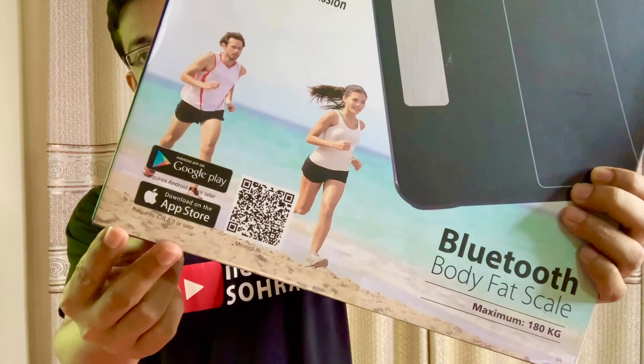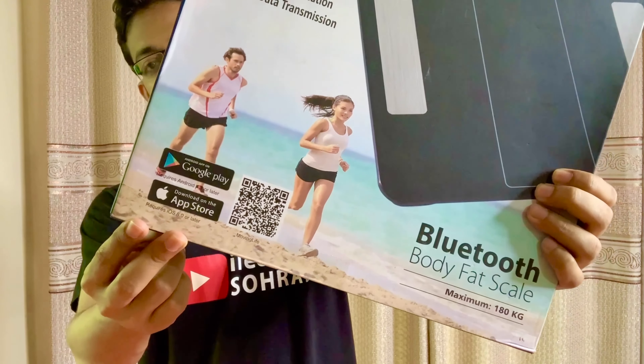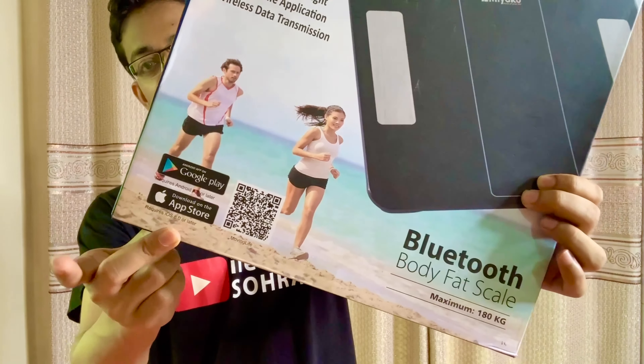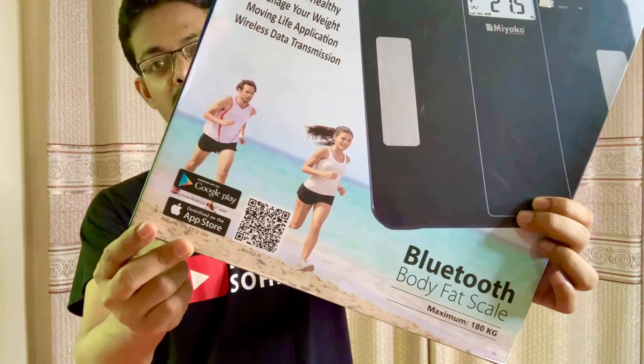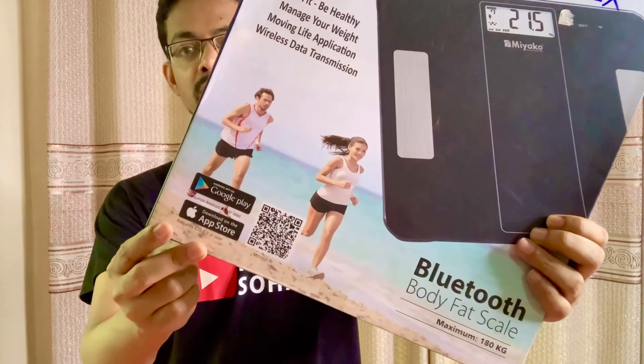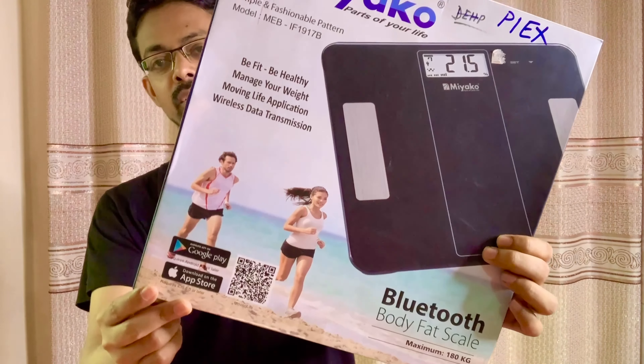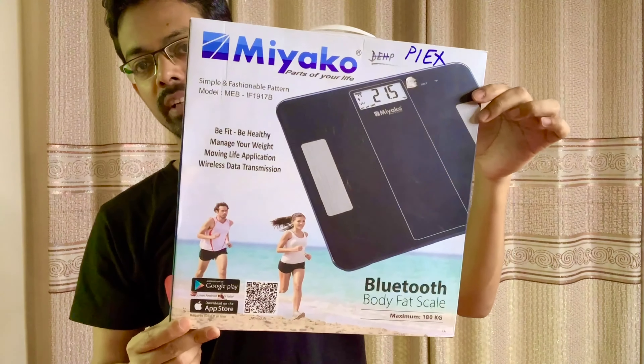We need to connect the Bluetooth machine to our mobile device. We need to connect with an iPhone or Android. We need to connect the Bluetooth to our mobile screen. So we will have an unboxing of this machine.